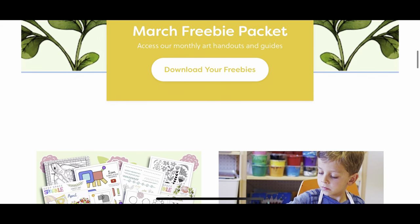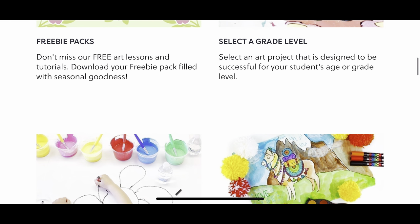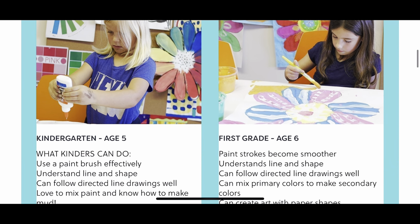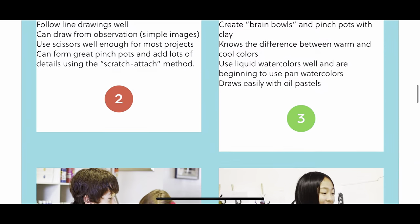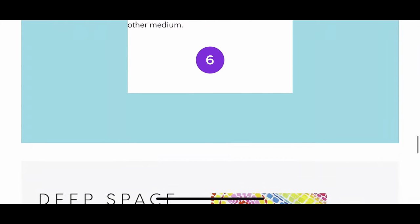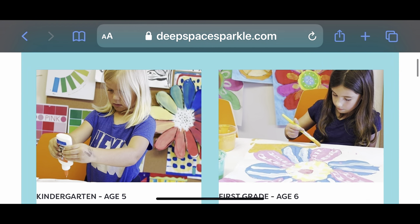Let's talk about Deep Space Sparkle for a minute. This is something we used this past year for art lessons and the projects are so much fun. If you click on 'Select by Grade Level,' you find different art projects from kindergarten all the way to sixth grade. I like to look through all of them and see what I think will be fun — I sometimes even go through seasonal projects.